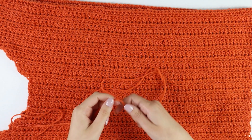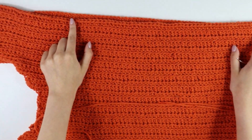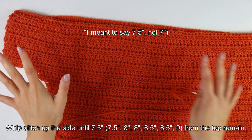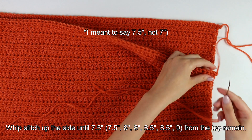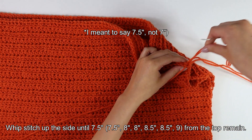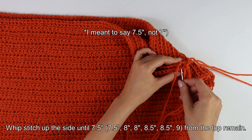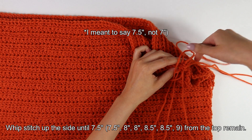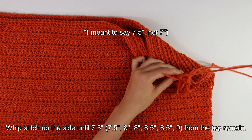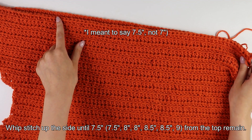Getting started on the seaming, I have my tapestry needle and some yarn. We will whip stitch up the sides until we have seven inches from the top remaining — that seven inches leaves room for our sleeves. To seam the bodices together, insert your hook through both panels and pull it straight through. Come back around to the next two stitches, insert your hook, pull straight through. Continue whip stitching all the way up the side until you have seven inches from the top remaining, then cut and fasten off.